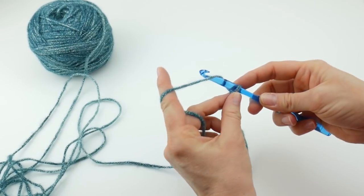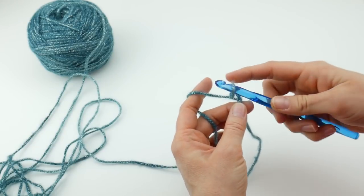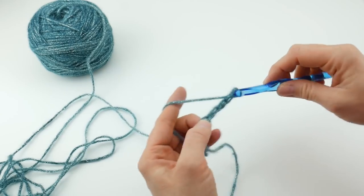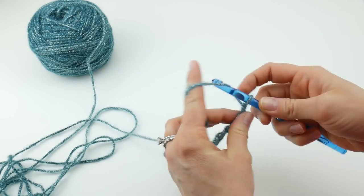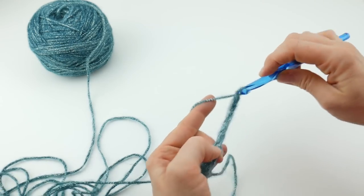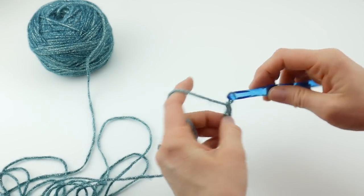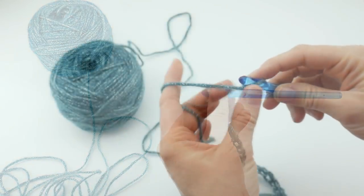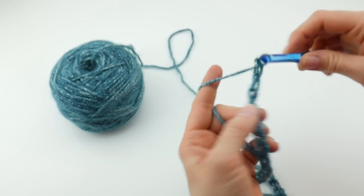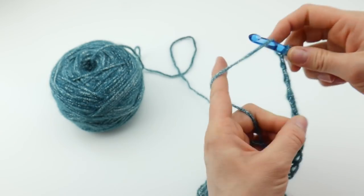So again we're going to make 100 chains. To make a chain, wrap yarn around the hook and bring it through the loop. So that's 1, 2, 3, 4, 5, 6, 7, 8, 9, 10, 11, 12... continuing all the way up to 97, 98, 99, and 100.